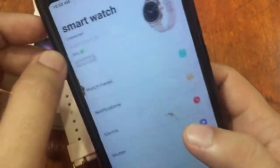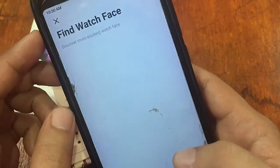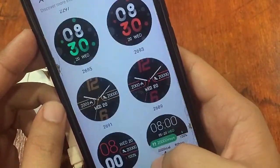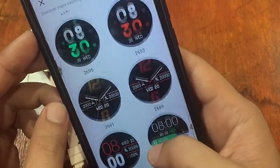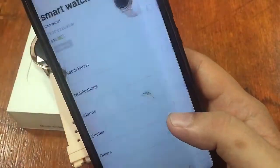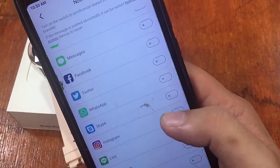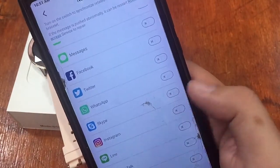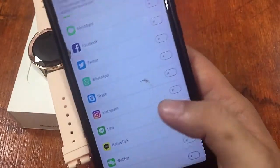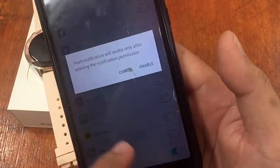The smartwatch reconnects and the new watch face is applied. Checking for custom watch faces, it doesn't appear there is a custom watch face option. Moving to notifications, the app supports calls, messages, Facebook, Twitter, WhatsApp, Skype, Instagram, Line, and other apps.